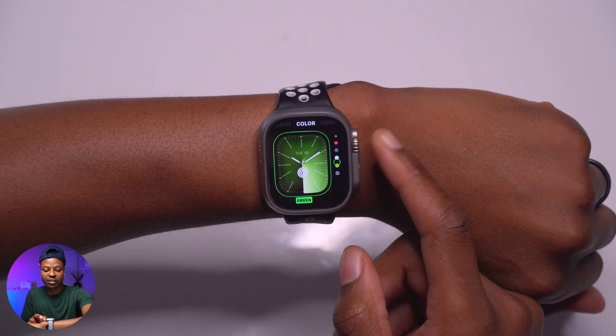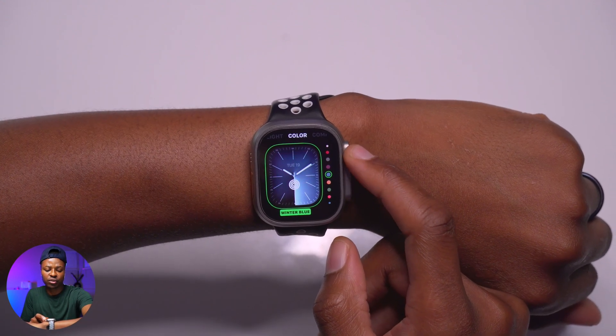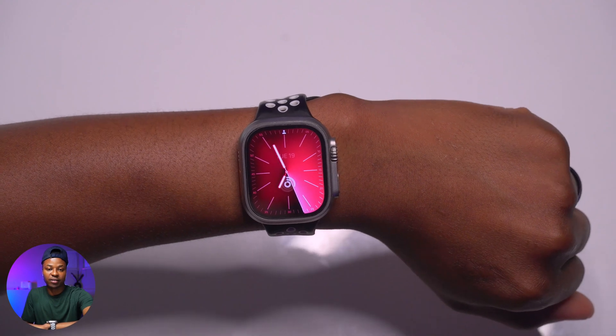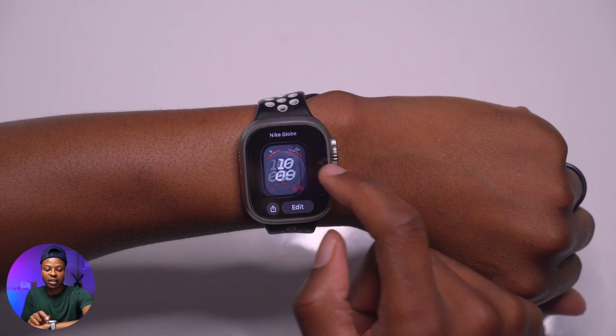In dark mode the Solar Analog has a great depth to it. You can also change the colors in the edit menu — the red option looks good. That's how the Solar Analog watch face looks.